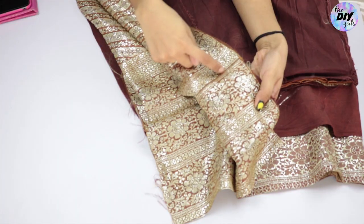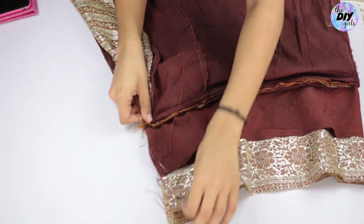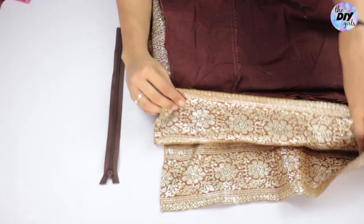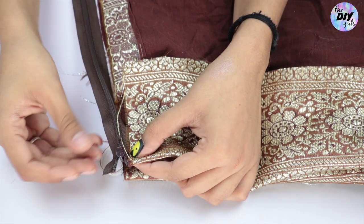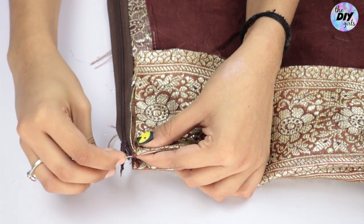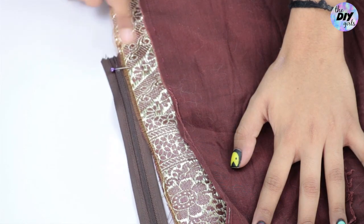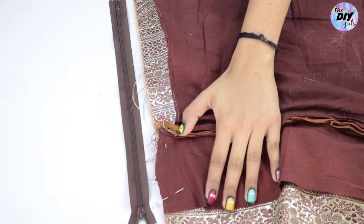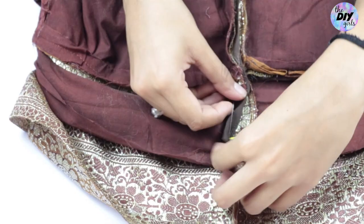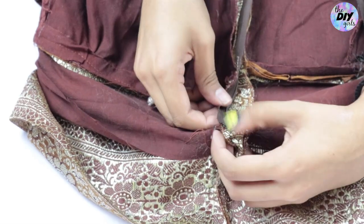Bring the sides of the skirt together wrong side out and pin in place from the waistband down. Fold your waistband in half as shown, place your zipper's top end to the center of the fold, and pin it. Mark points both at the beginning and where the zipper ends — I've used marking pins. Now stitch a very light stitch from the first marked point to the second so you can rip it open later. Open up your zipper and start pinning it wrong side up on the seam line of that light stitch, continuing until the entire zipper is placed on the seam line.